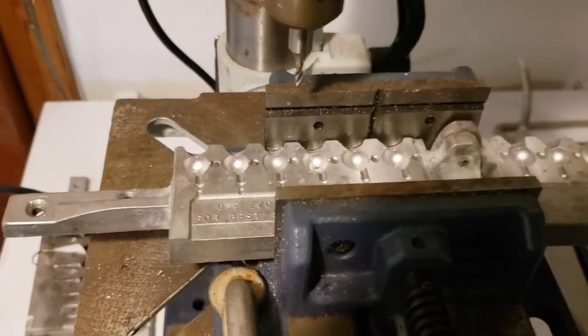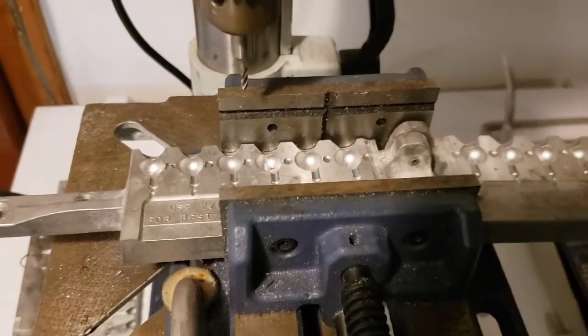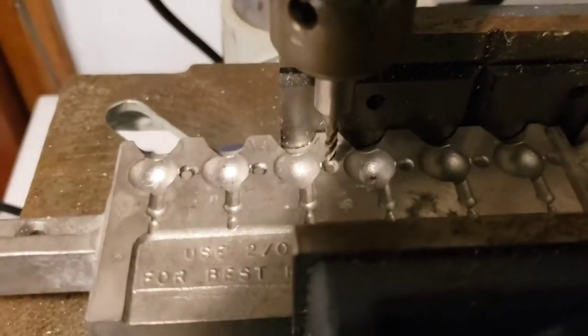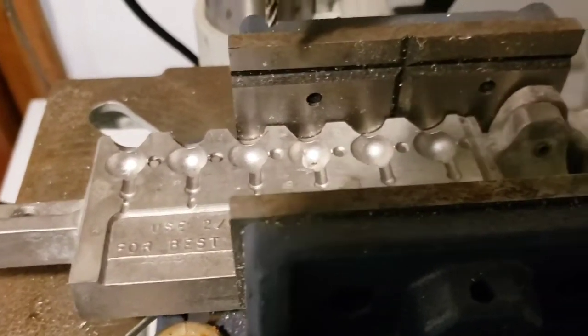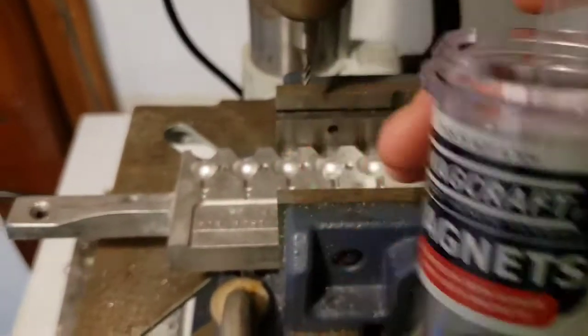I'm currently working on my lure room, and it's nowhere near completion, so I'm actually just doing this out in the other part of my basement. I got a milling bit, got it lined up, and a lot of people guessed what I was doing — obviously using magnets.